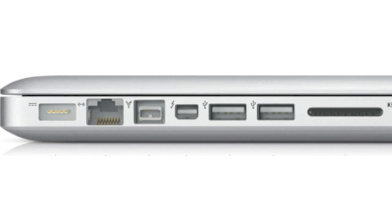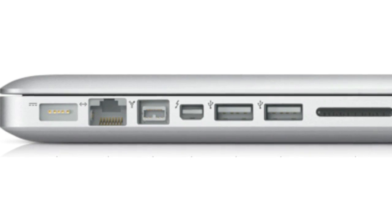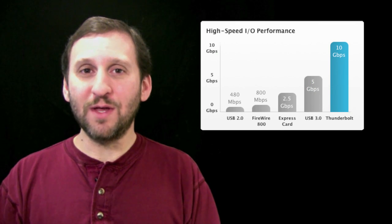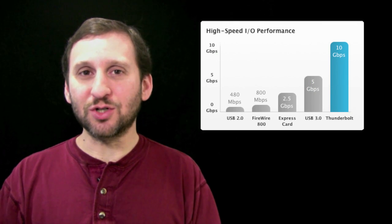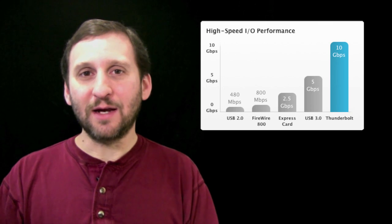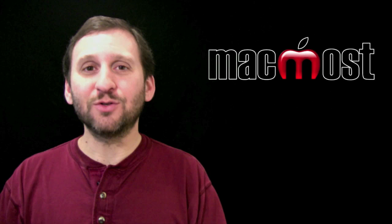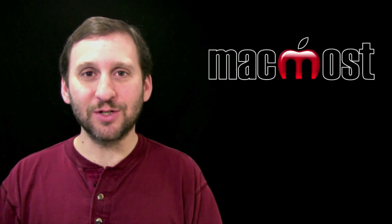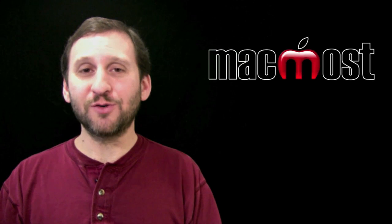But you can also use it to connect storage like hard drives. Thunderbolt is very fast — much faster than USB 2, FireWire, or even USB 3 that appears on some PCs. Here is a chart that Apple has comparing all the different speeds. Thunderbolt can handle two streams of ten gigabytes per second each, so you can transfer things from hard drives very quickly.